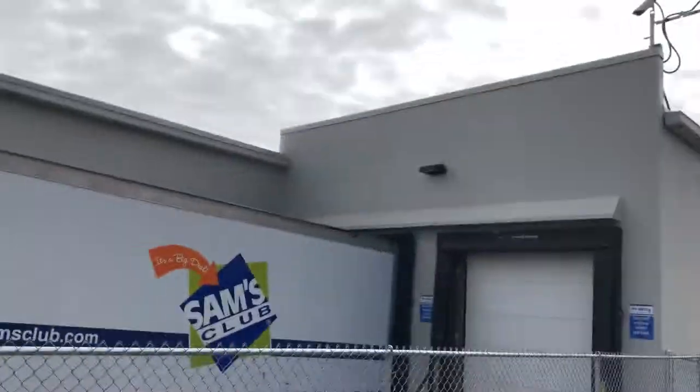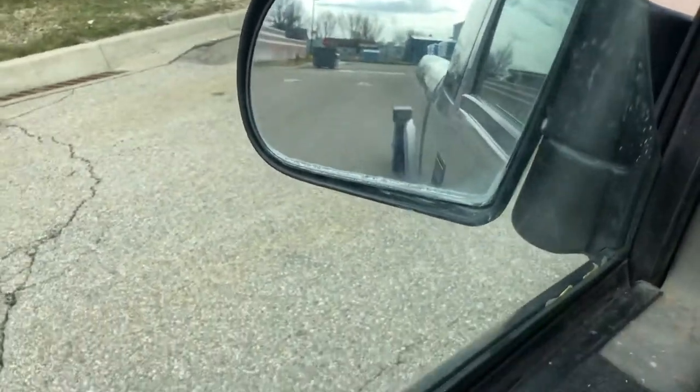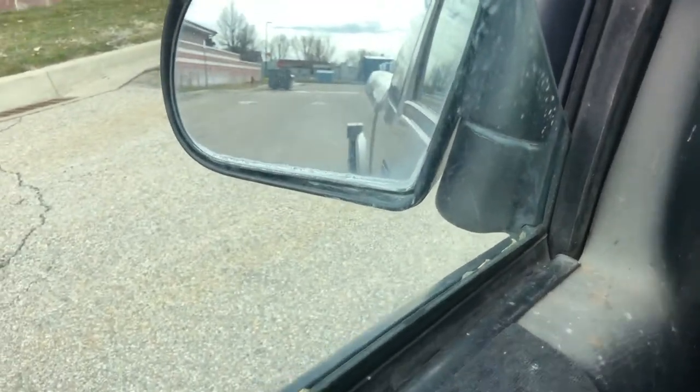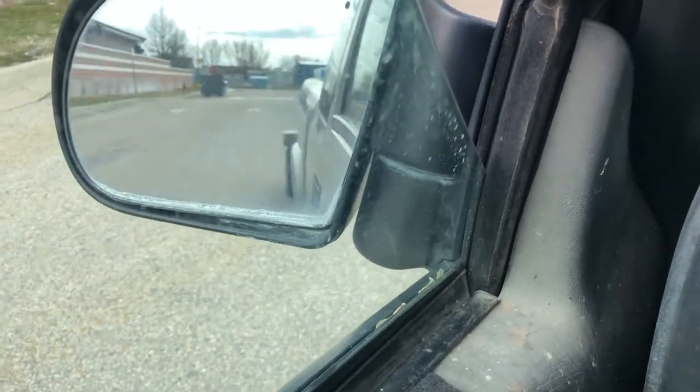I'm right here behind my local Walmart and I'm going to show you how I like to fix a jackknifed trailer. So we get back here in the vehicle. The trailer was jackknifed to the right, so we want it to go to the left. Put it in reverse.